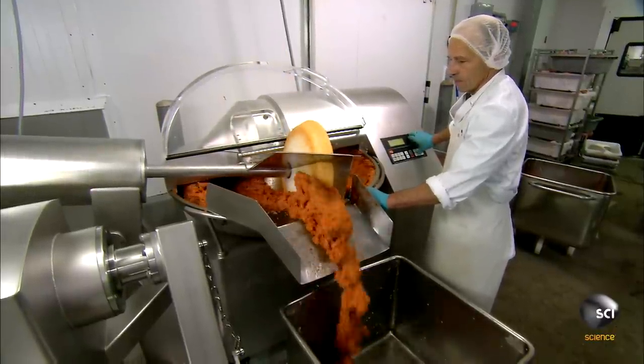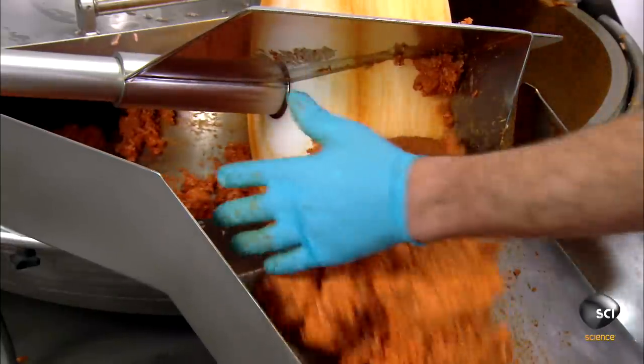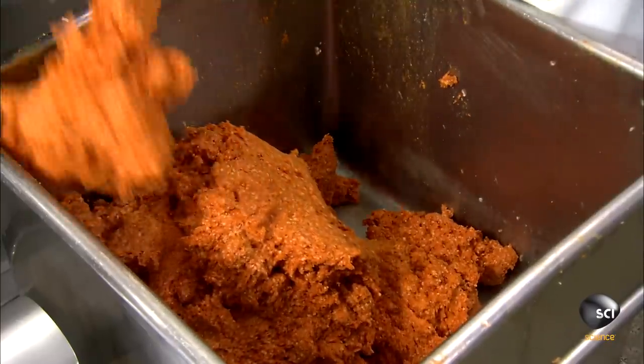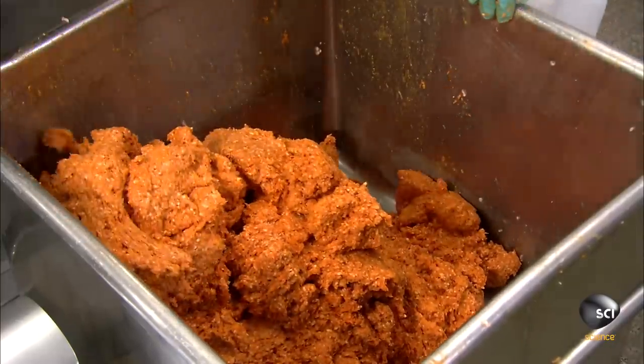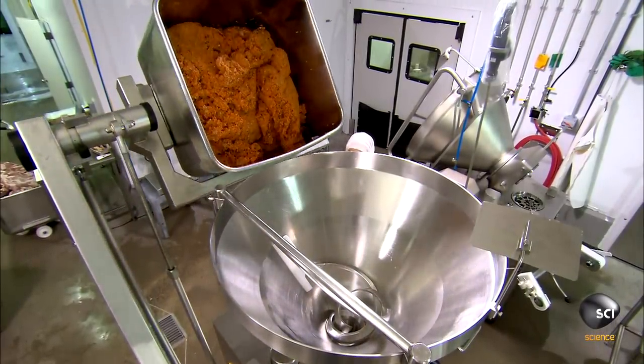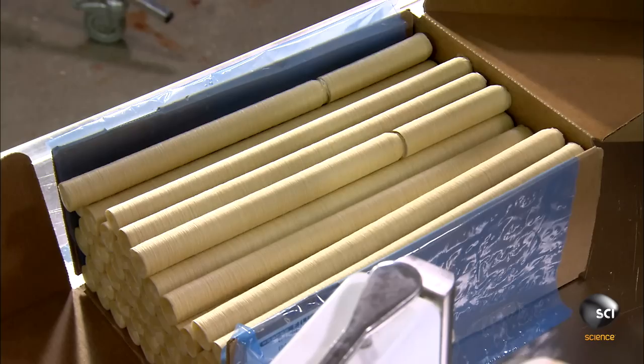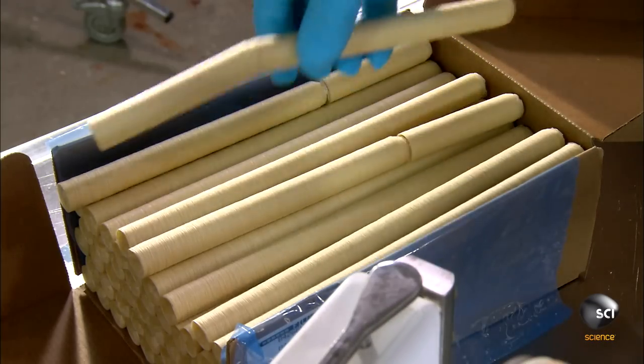Then they transfer the ground pork from the mixer to a meat buggy. They roll the meat buggy over to the filling machine and empty the contents. A worker loads a tube of sausage casing.